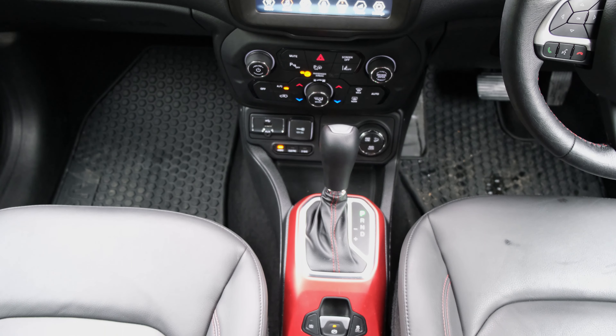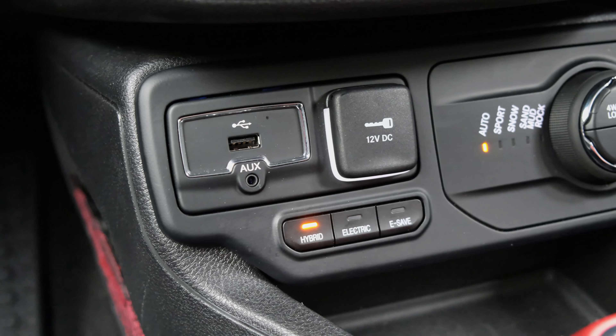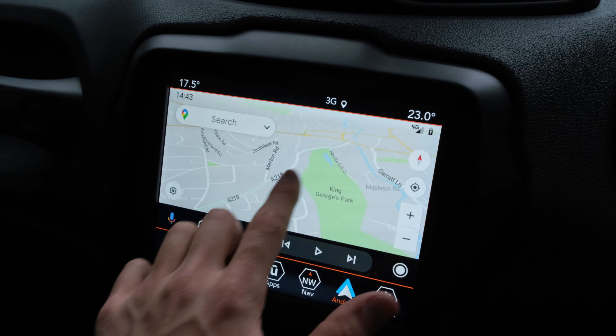Next to it there's a 12-volt socket for plugging in a dashcam, along with a USB socket and a 3.5mm jack which seems quite a rarity nowadays. These connections can be used with the infotainment system, which features an 8.4-inch display supporting Android Auto and Apple CarPlay.